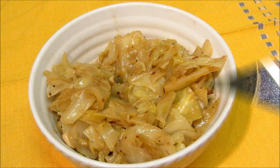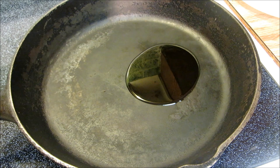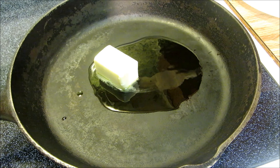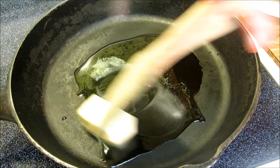I'm going to add about a tablespoon of olive oil to a preheated cast iron pan and a half a stick of butter. I'm going to stir this around until the butter is melted.